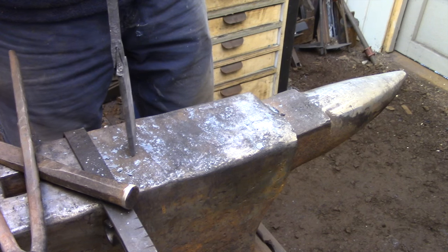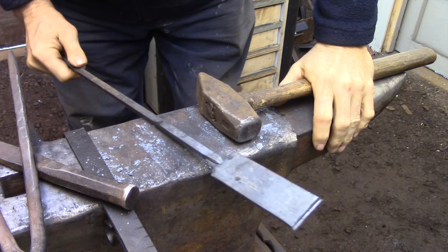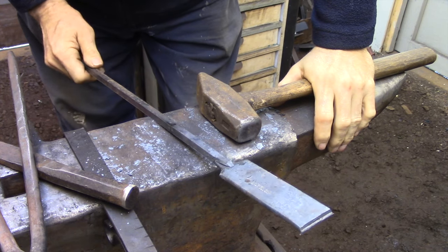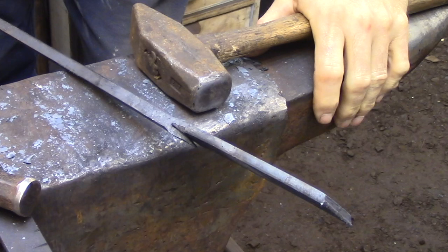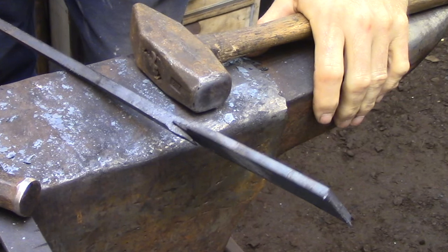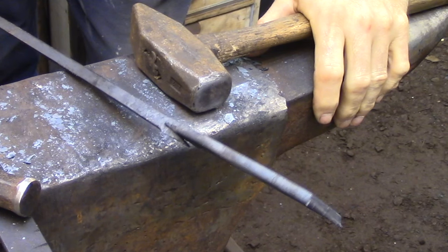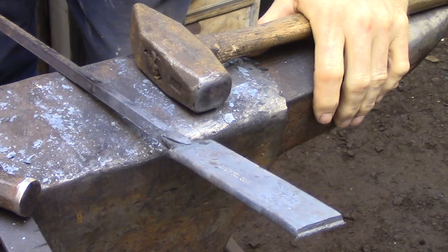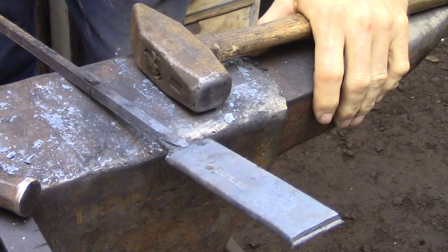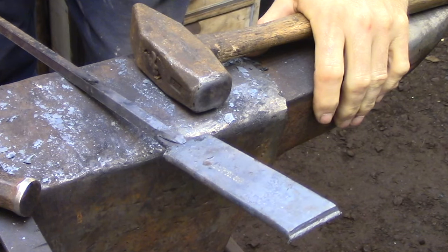Here I'm driving the two pieces together and the fork part of the handle is acting like an old style clothespin, holding everything together until I can get it into the fire. You have to understand that this clamping pressure holding the handle onto the blade right now is only there because everything is cold. Once I heat this up I'm going to lose that and the pieces are going to fall apart. So once I get it into the fire it stays there — I don't move it.